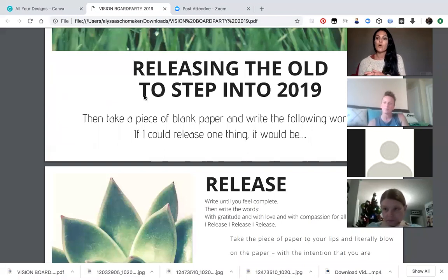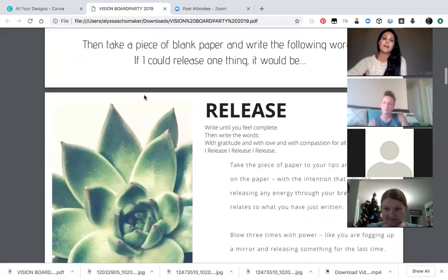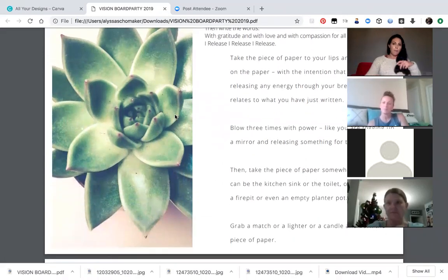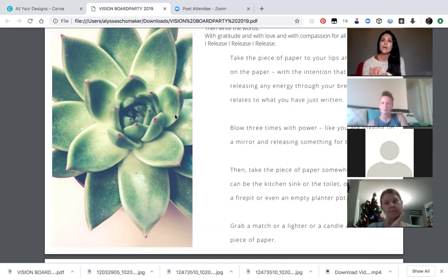After you do that, what I like to do is literally blow an intention with that same piece of paper — almost like blowing into all of these words. I have this all written down so you guys can take screenshots of what to do. This is important to do — the releasing — and it's really about the intention behind it. Everything about these rituals is about intention. Where your focus goes is where your energy is going to flow. If you follow Tony Robbins, you know it's really based on intention and the energy you bring. So write down all the things holding you back, and then with gratitude, love, and compassion, release those things.